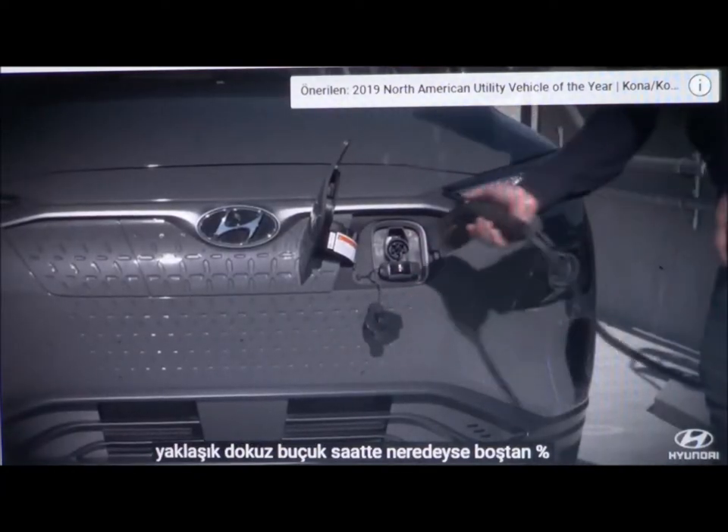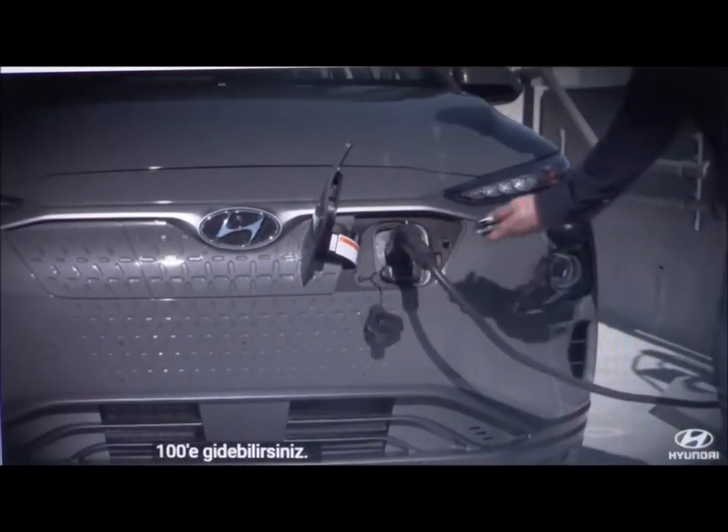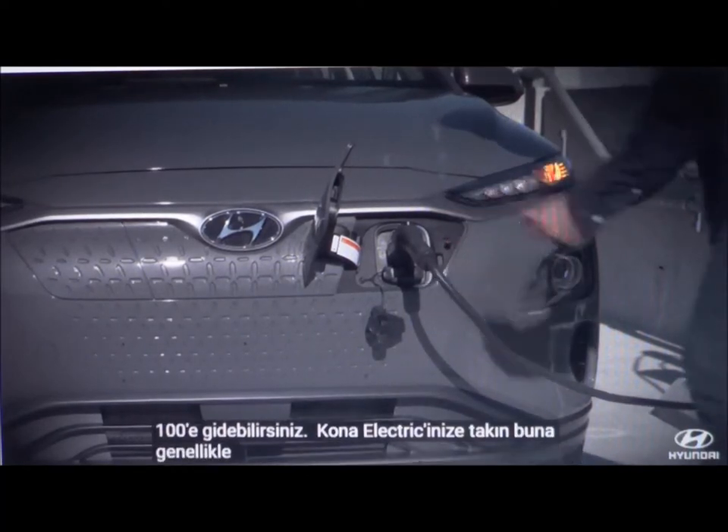Both Level 1 and Level 2 chargers use the same type of connector to plug into your Kona Electric. It's commonly called a J-plug.